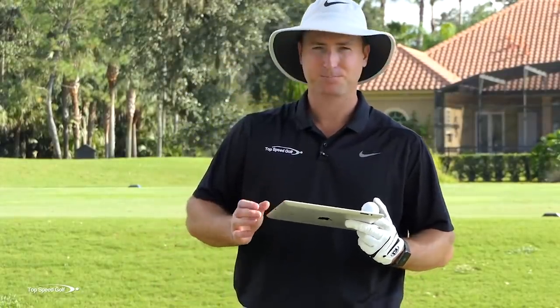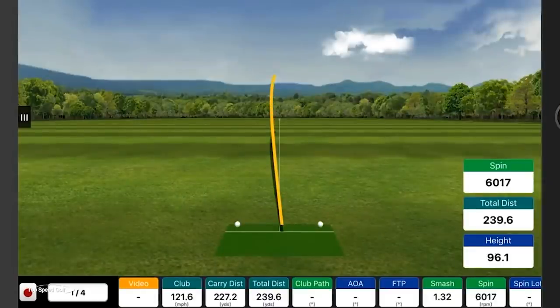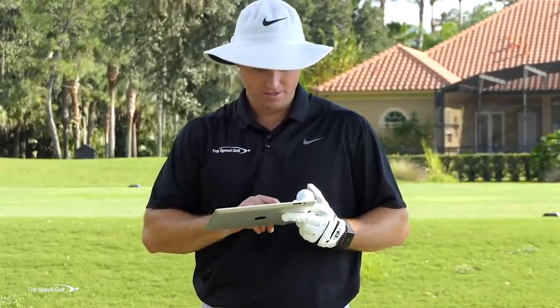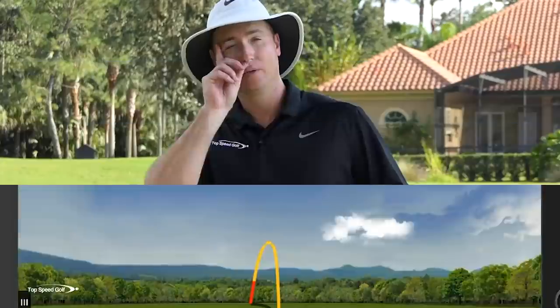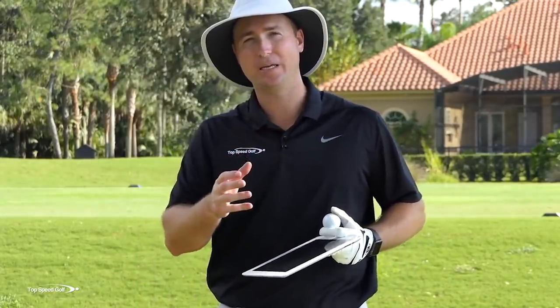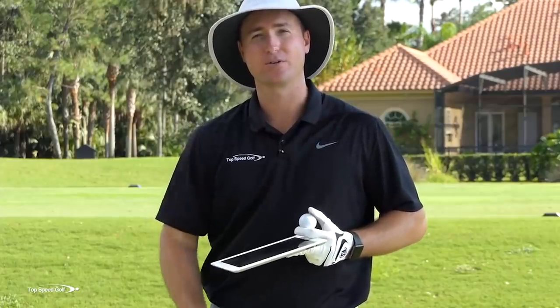I'm guessing my angle of attack on that first one was almost five to seven degrees down, because I had that over-the-top downswing. The third one, my best one, had an angle of attack of 3.4 degrees up — I was actually hitting up on the ball a little bit more. So by going from a downward strike to an upward strike, that helped me get closer to that hundred yards of extra distance.